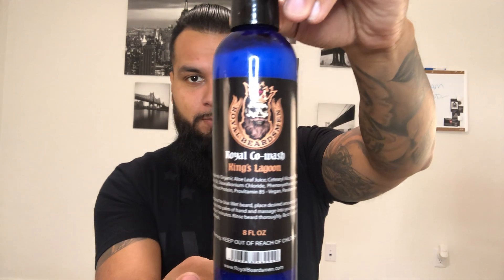Check this bad boy out, just look at this. This is an eight fluid ounce co-wash, and blue actually happens to be my second favorite color — black being my first, but some people say black's not really a color. I really love the color of it. Look at that logo though — that just screams badass. This one is the King Lagoon. This bad boy is going to run you $17.95 for this eight ounce, which is actually not a bad price at all.